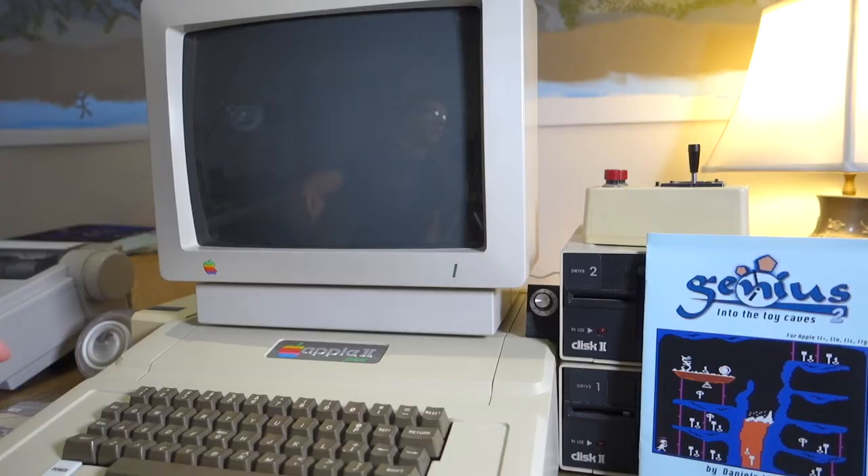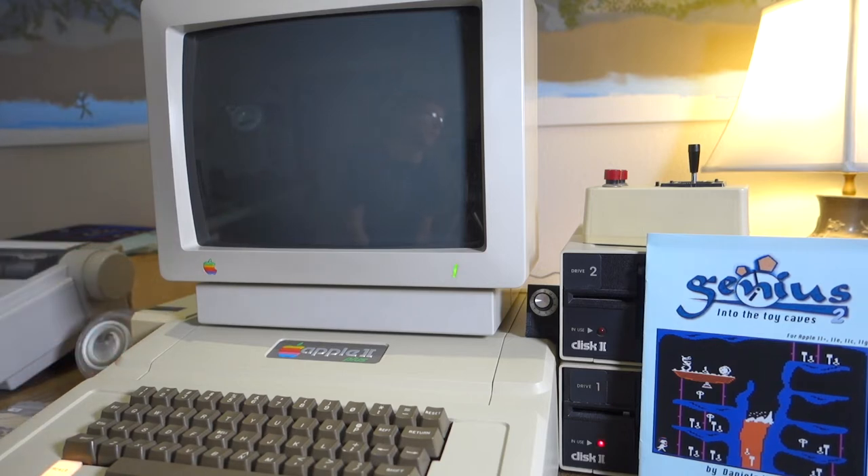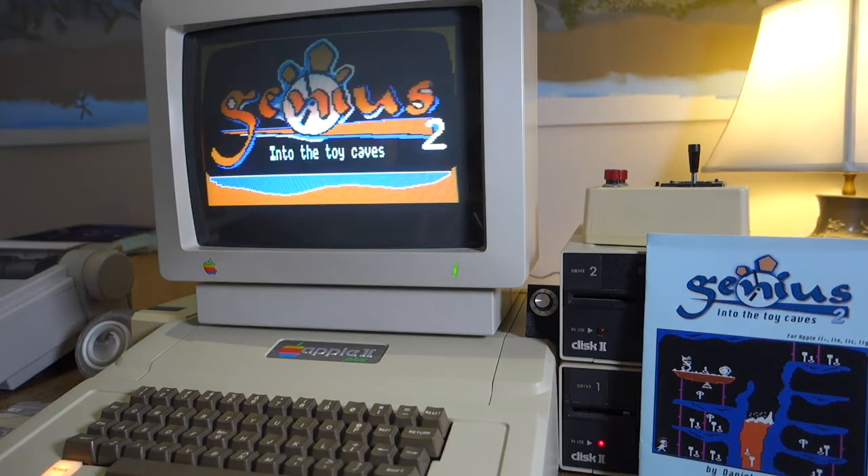The game works on any Apple 2+, 2E, 2C, or 2GS with 48K, and it runs on DOS 3.3. The game supports both keyboard and joystick, as well as MockingBoard support. One thing you'll notice right away about Genius 2 is that it takes a long time to load, and this is because Daniel decided to use DOS 3.3 instead of ProDOS, primarily for nostalgia reasons.